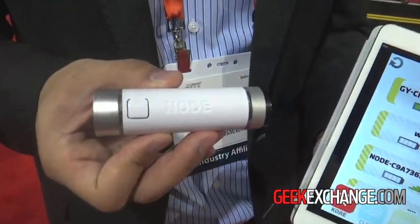I'm George Yu from Variable Technologies, and I have an amazingly sophisticated product here called Node. Node is a cross between a Swiss Army knife and a tripod. It's a sensory platform that wirelessly connects with your smart device — iOS, tablets, and phones.